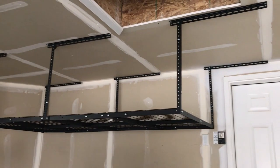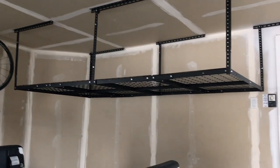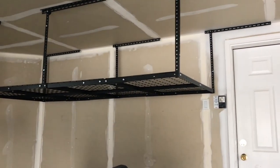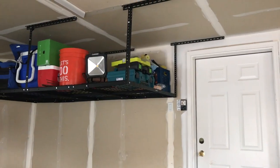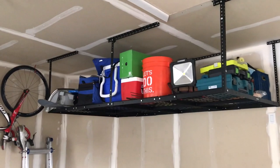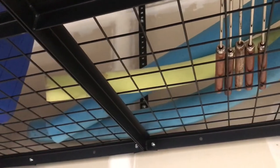Once your shelves are up, make sure everything is tightened and secured so it doesn't collapse and bring everything crashing down on a vehicle. Then you're good to go — load it up with water weenies, coolers, put bikes underneath, whatever your heart desires. If you feel like this is something you could use, I linked everything in the video description below. You can find it all on Amazon. If you found this video helpful, give it a thumbs up, hit subscribe if you want to see more, and leave any questions in the comments below. Thanks for watching!